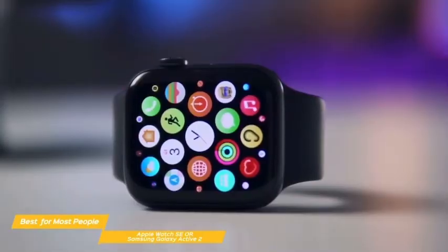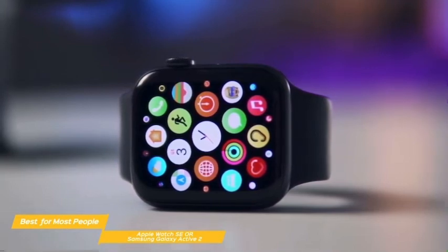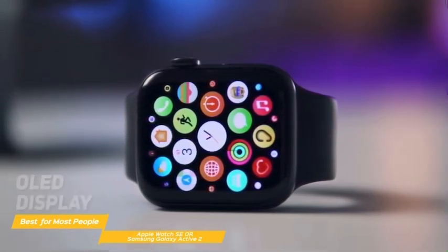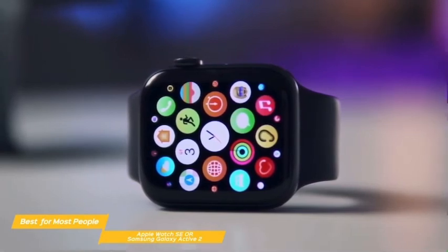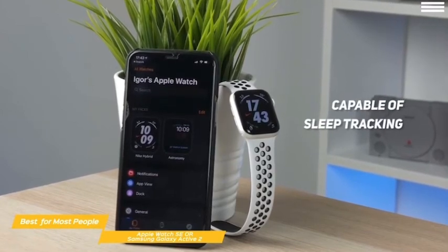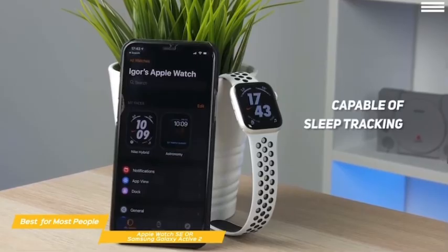The SE may lack a few features of the Active 2, like ECG and SpO2 monitoring, but it doesn't give up the things that really matter — including a large, easy-to-read OLED display, good battery life, GPS, and fitness tracking that includes four new workouts. The SE is also capable of sleep tracking, but it's a bit less informative, given it only considers accelerometer data and doesn't include additional sensor data.